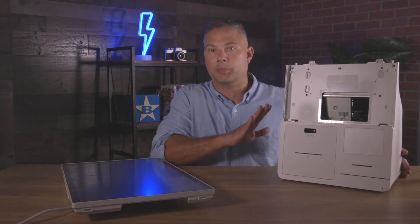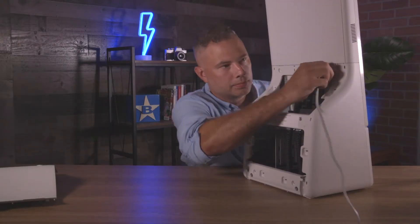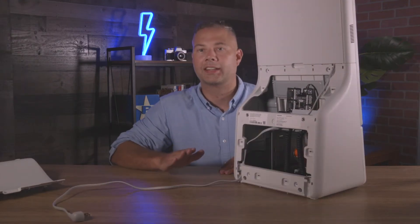Step one is to take the base component and lay it flat so we can pop the back panel off. Next, we're going to connect the display to the base while being mindful of the power cord. And lastly, we're going to reconnect the back panel.